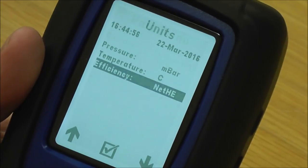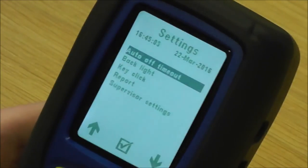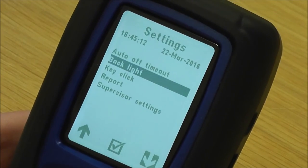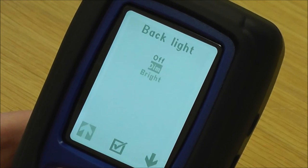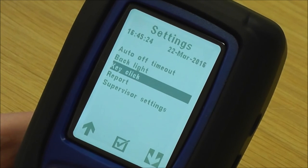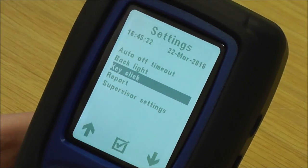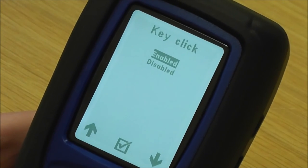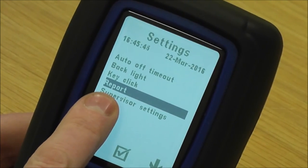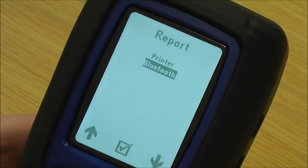Next is analyzer settings: you've got auto time-out, which turns the analyzer off after so many minutes of inactivity to save battery life. Then you've got backlight — you can set it to off, dim, or bright; most of the time they're just on bright. Then you've got key click — you can hear me pressing the buttons and getting a key click confirming you're pressing the key; some people find that annoying so you can disable it. If you've got an Evo 3 you've got the report option, which lets you toggle between infrared printing or Bluetooth if you want to use it with Sprint Mobile software.